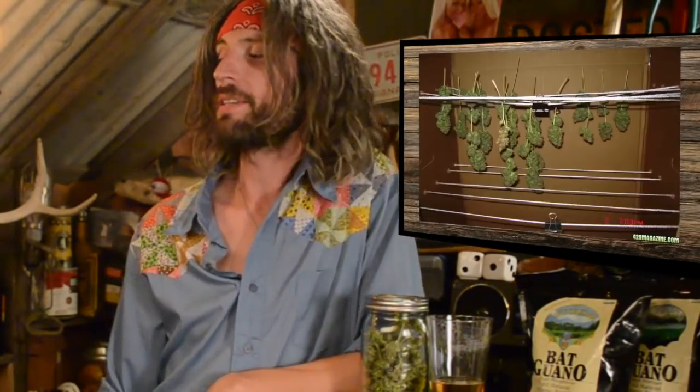I like to dry mine. First of all, you gotta clip it up, take it off the plant. You gotta trim it up, get all them big leaves off of it, get it down to the buds. I like to dry mine in a cardboard box. If you grow in like an armoire or something like that, you could just hang it right up in there.